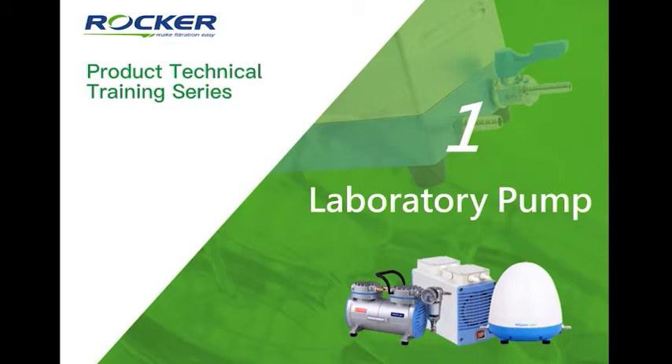Hi, everyone. The first part is the laboratory pump. So let's get started.